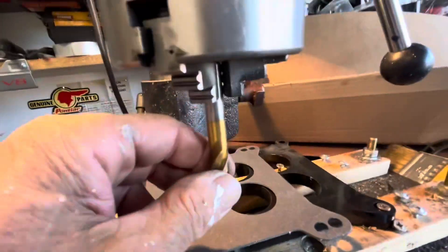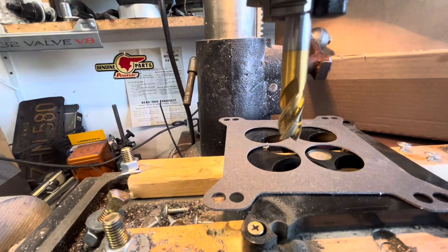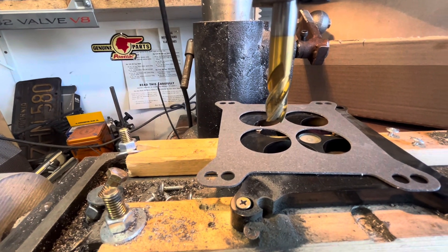The trick to drilling a hole next to another hole is an end mill. All you have to do is clamp this thing down and spin it, and it will drill a hole on the edge of something or right next to another hole. If you need to move something over just a little bit, this works too.